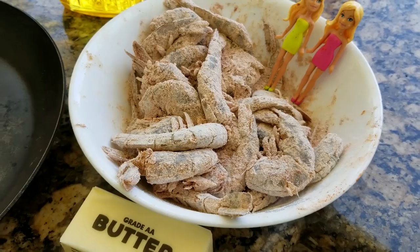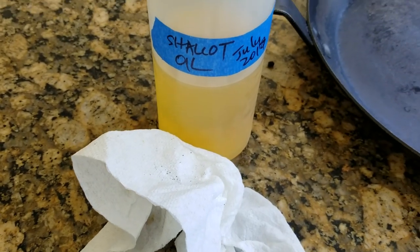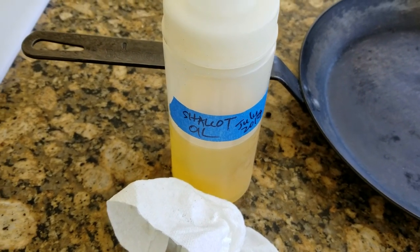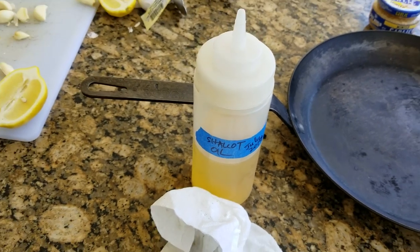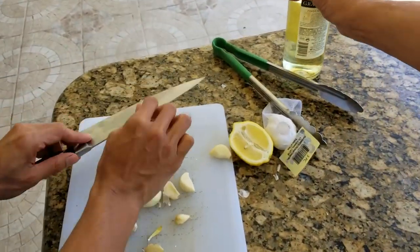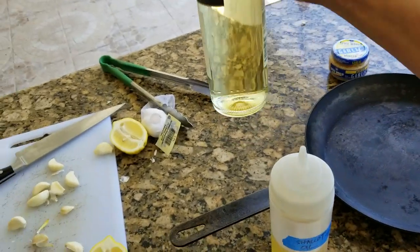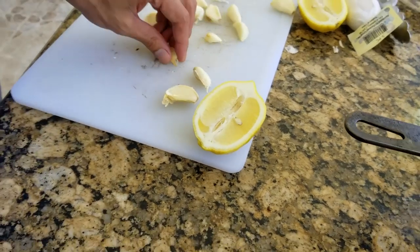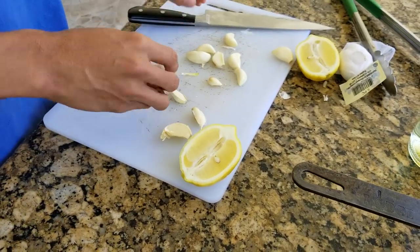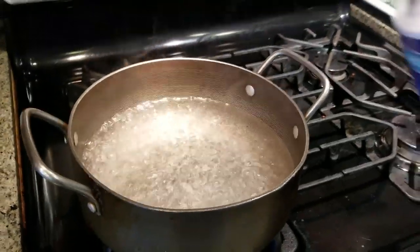We have all the ingredients here — our shrimp, our oil, our butter. We've got the secret weapon, which is the flavored shallot oil. Whenever you cook seafood, use a shallot oil or a garlic oil — you get a lot of flavor. We've got a little bit of pinot grigio for a little bit of liquid, fresh lemon, and Ryan's cutting up the fresh garlic. So we can have garlic, lemon, wine, shrimp. Water's boiling for the pasta — add a little bit of salt to it.